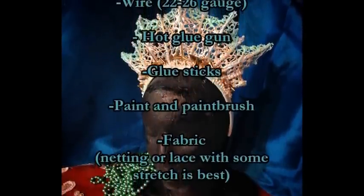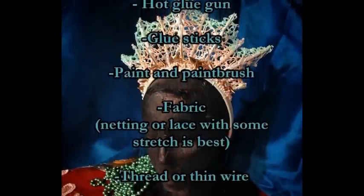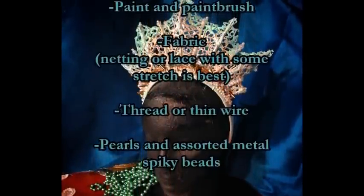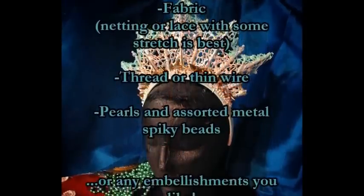Wire that's thick enough to hold its shape but thin enough to twist with your hands. A hot glue gun, hot glue sticks, paint, and a paintbrush, and you'll need some fabric — something like net or lace, anything with texture and a bit of stretch to it.